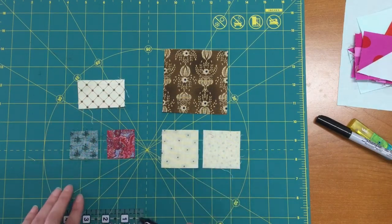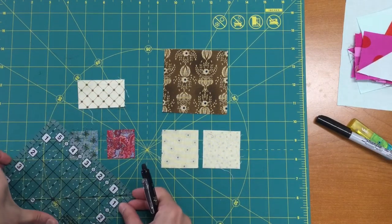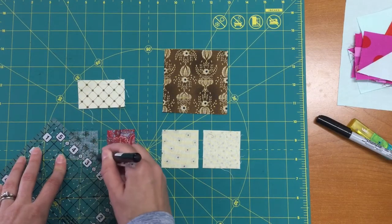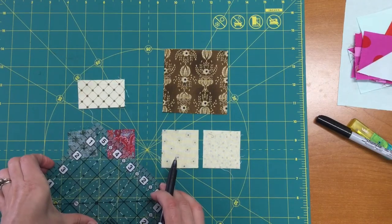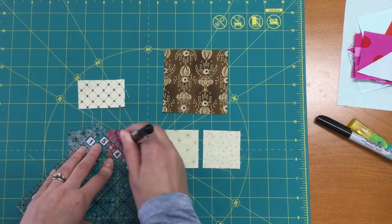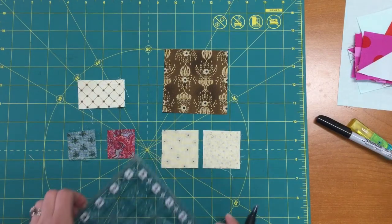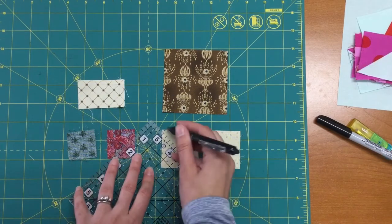You're going to have two elements that you're making for this block that are repeats from other blocks we've done before, so we're just going to do a quick refresh. When you mark your fabrics, I'm going to use a Frickson marking pen. I have a black one so I can see it pretty well, and I'm going to do the same thing for these cream squares too.